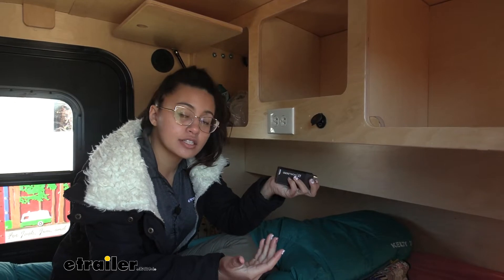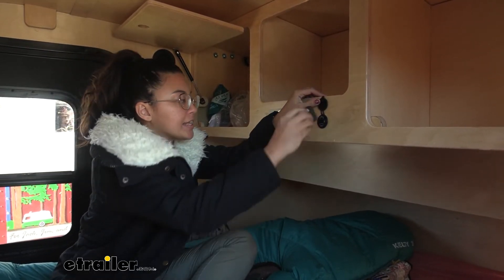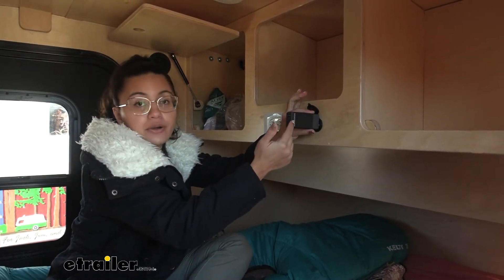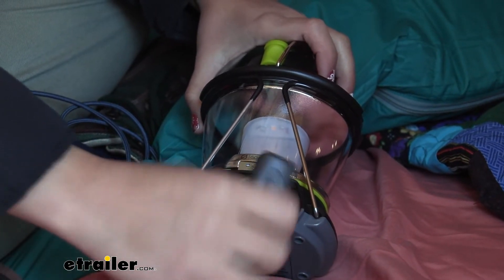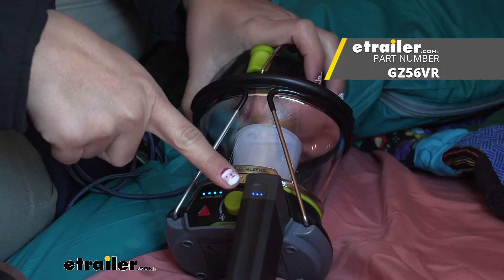If you've used up all of your power bank and need to charge it back up — if you plug it into a wall outlet, it's going to take about four hours to completely fill up. You can also use this with other portable power systems, like the Goal Zero Lighthouse 600, which also allows you to charge up your power bank.